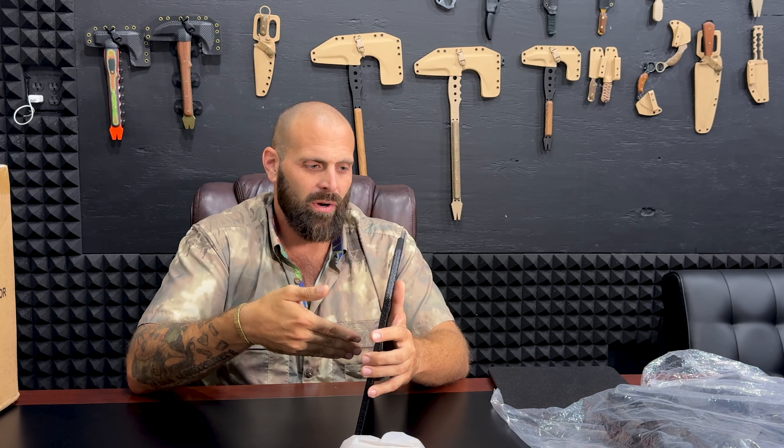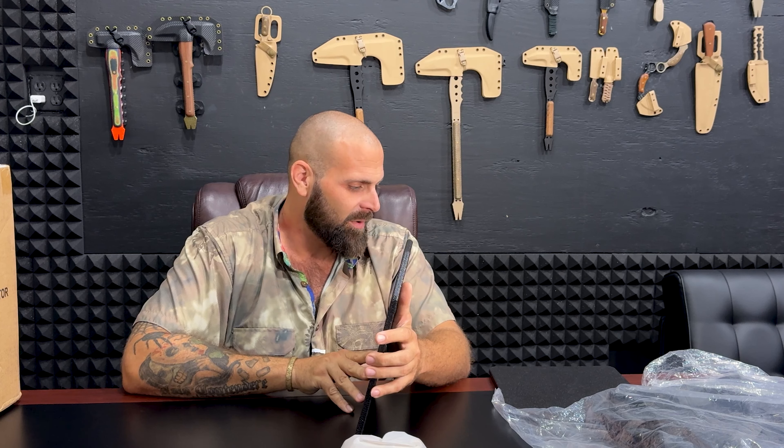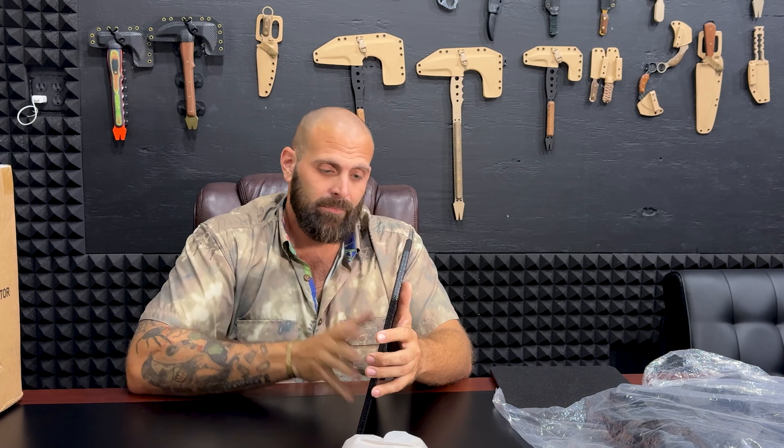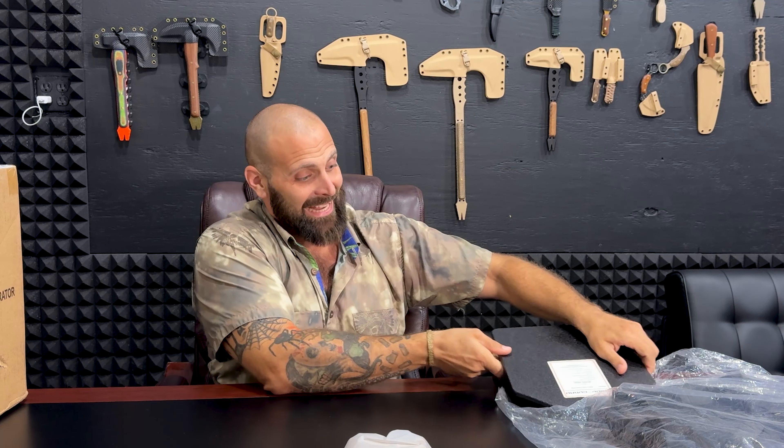On top of that, they sprayed it with some bed liner, which is normal, but they did it wrong - they didn't let it off-gas and didn't get the ratio right. So it smells really bad like chemicals. I don't even think it was completely dry, so it's probably going to be flaking off. This is literally just a piece of steel, and hopefully it's actually bulletproof steel. They say it is, but when you see so much poor quality, it makes you wonder how good the steel really is.